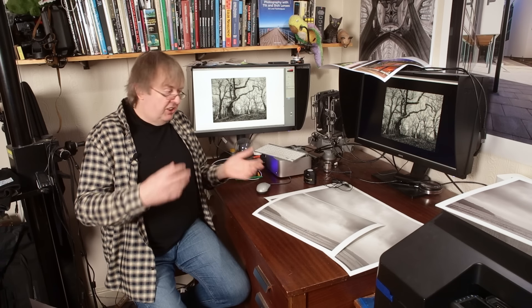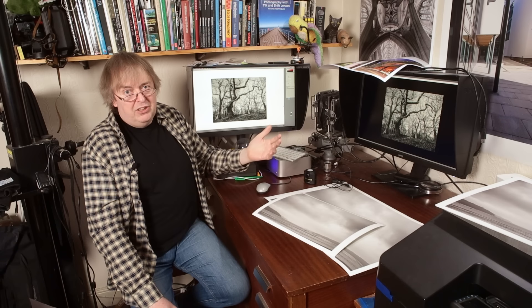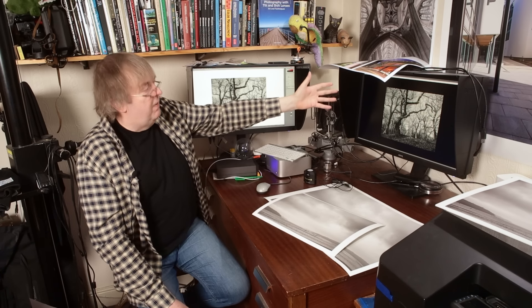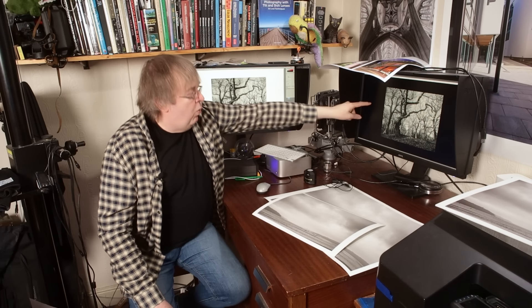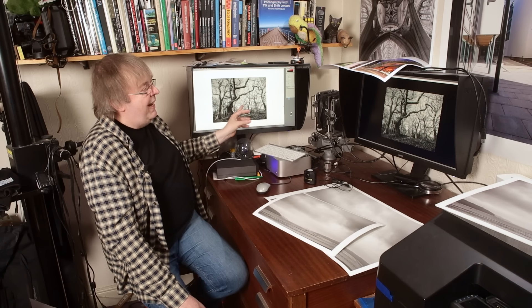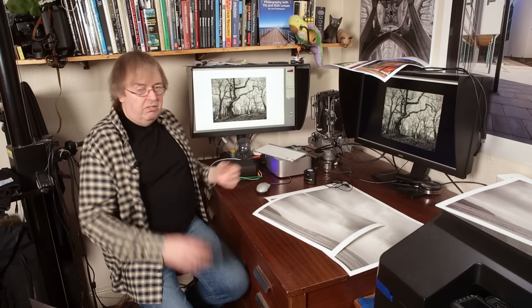My previous career was in user interface design, so I've seen fashions change in interface design as to what is considered good. Dark mode is often driven by marketing concerns. Everyone wants dark mode because it makes your pictures on the screen look great. When you print them out, they don't look quite so great. The image on a white background just looks a bit dull.